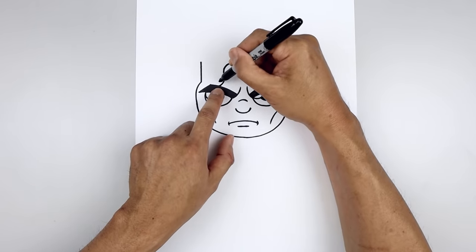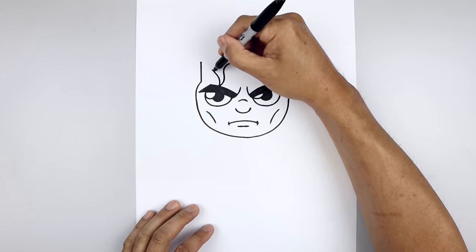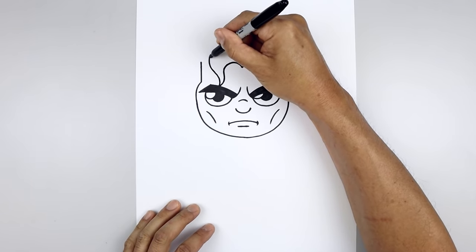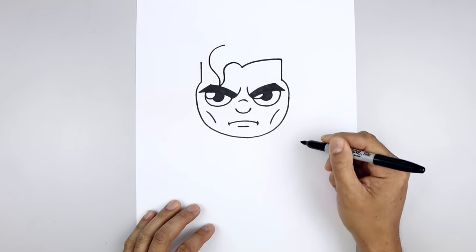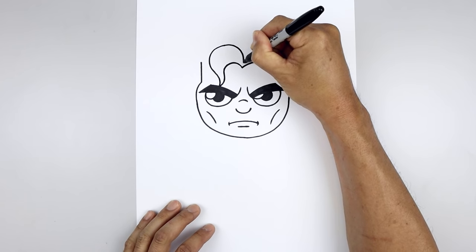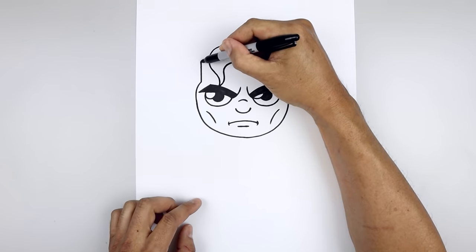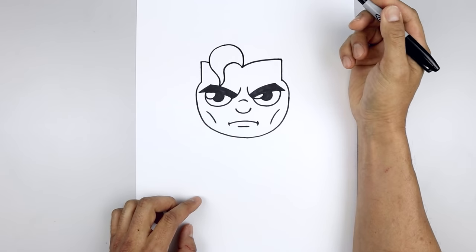Let's add some thickness to this curl. Starting from the bottom, taper this up and then out, round up the side, going up towards the top, pull this around and then down towards the middle. Let's go over towards the left side, curve the hairline coming in and then down in behind that curl.